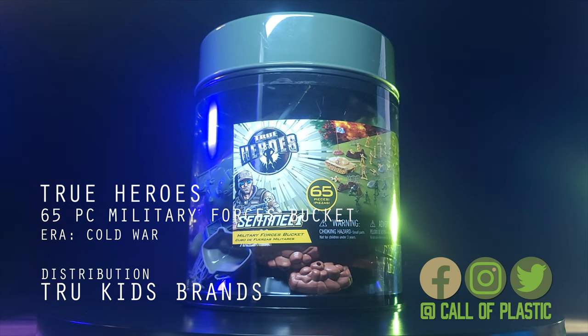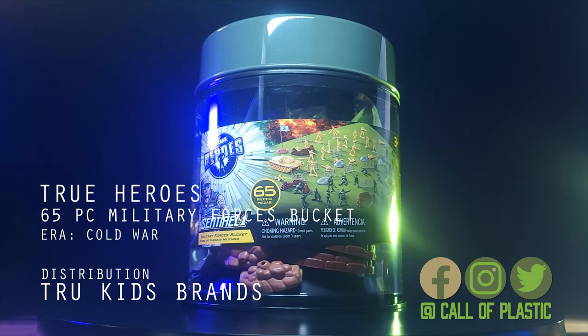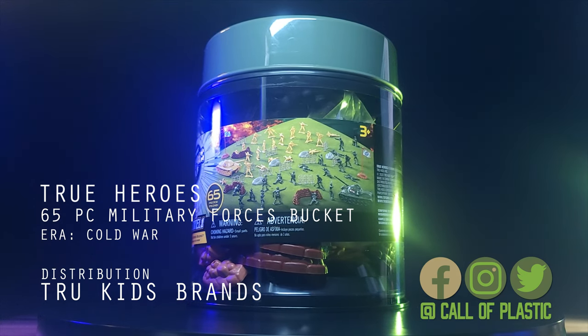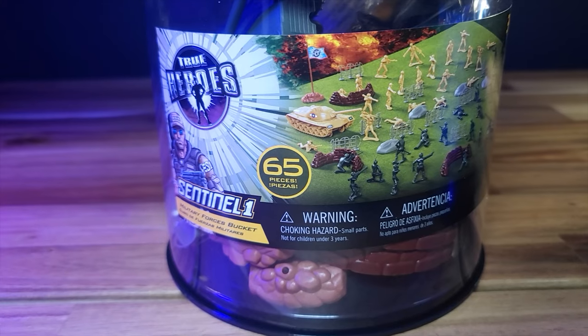In a previous episode, we reviewed the Walmart-exclusive Adventure Force bucket. In that video, I compared the Adventure Force set to the original Timmy Army Men. But then one of my subscribers gave me a valuable piece of intel stating that the Adventure Force bucket was actually based off of True Heroes.